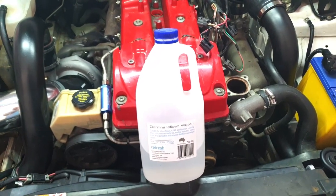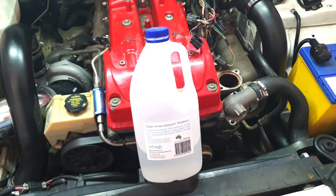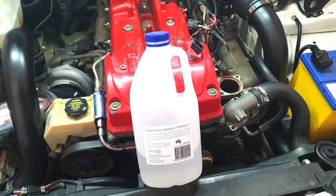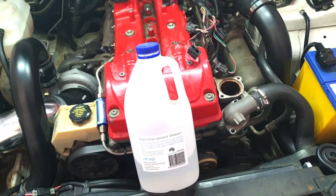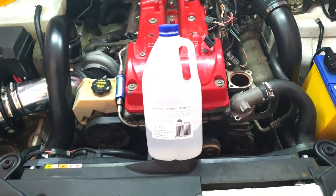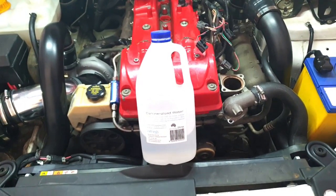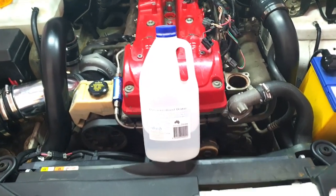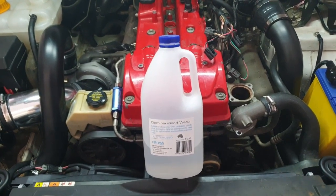Also guys, only use distilled water - do not use tap water. You want distilled water because it's got none of the minerals and everything else, it's just pure water, so it's not going to eat away at your metal parts in your engine. The problem a lot of guys have with the heat exchanger on the ZF and why they fail is because they've used tap water. I've always used distilled water in my coolant systems and I've never had a problem - that's what I'd recommend.